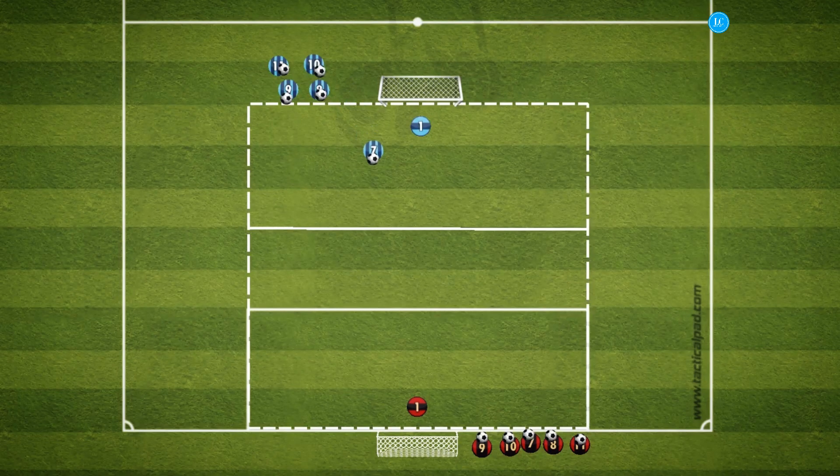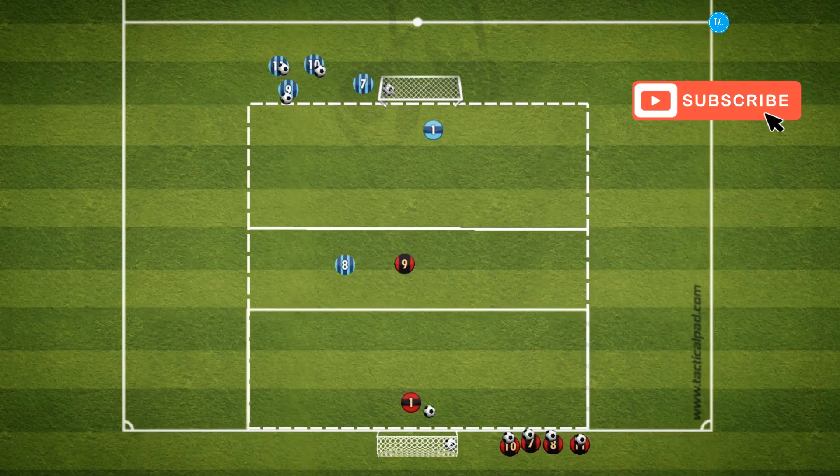Play will start with a free shot on goal. The next team will pass the ball into the player, who will then stun the ball for a one time shot. The player taking the shot will then stun the ball for the next player.